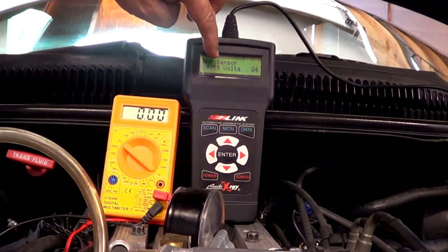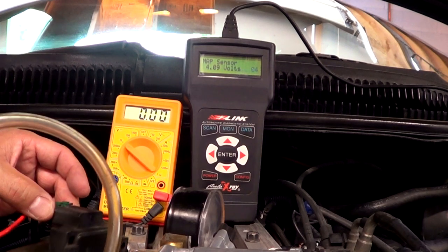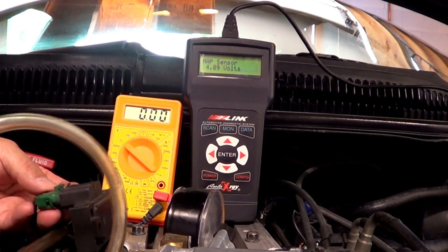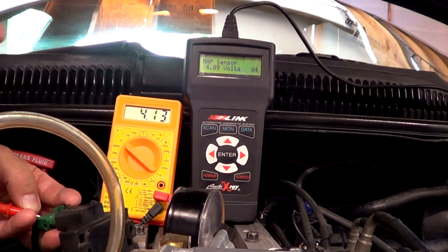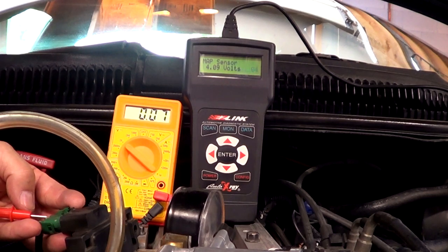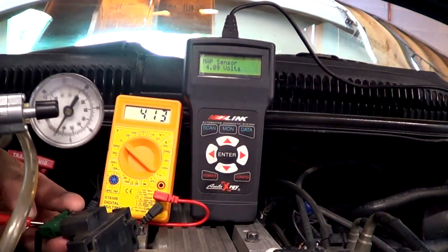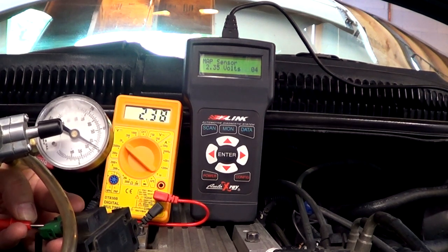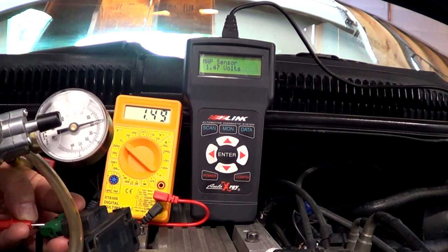The key is still on — 4.09 volts on the scanner. The voltmeter reads zero because it's not touching the signal wire yet. Remember to insert paper clips through the connector so you don't damage the insulation. This must have been tested before because I can see a little pinhole that I'm going to use. The signal is slightly different between the two — 4.09, 4.13 — not a huge variation, not enough to give a completely inaccurate reading. I'm going to go ahead and apply vacuum with the pump so you can see the changes. The signal changes on both the voltmeter and the scanner.